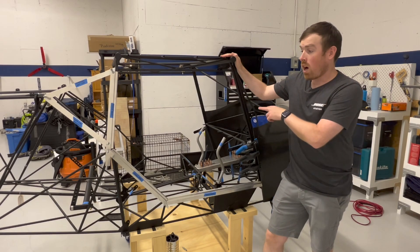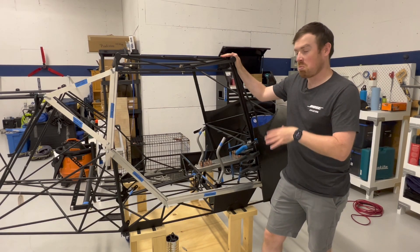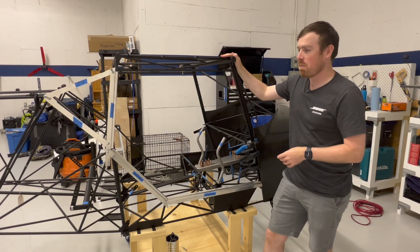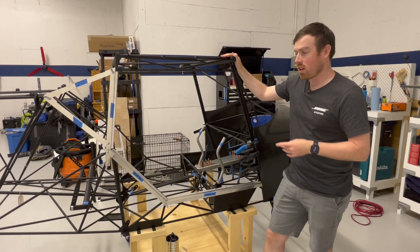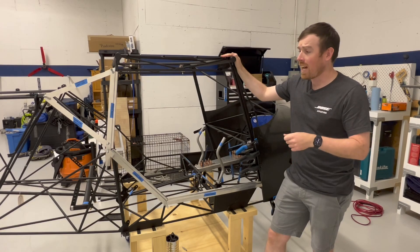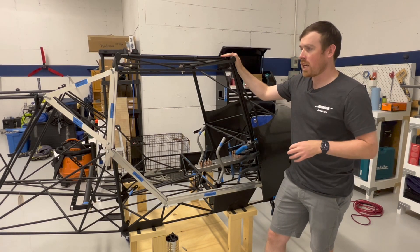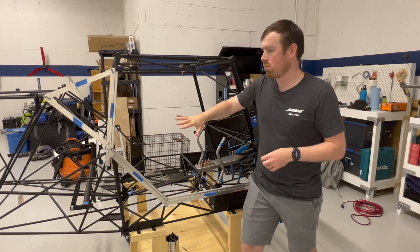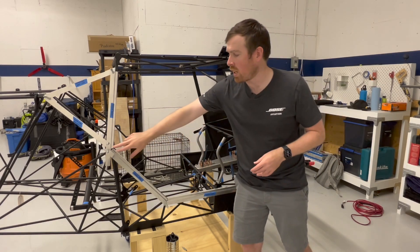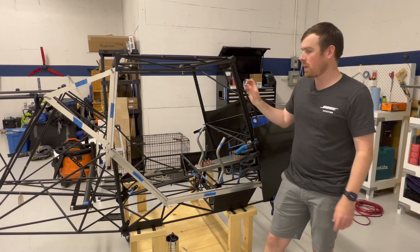I'm going to get started now on the pilot side. I did the passenger side first because I was a little bit afraid that if I messed something up I wouldn't want to see it all the time, but I'm really happy with how it all came out so I'm just going to do the exact same on the pilot side. I have some Superfill on order as well, and when that arrives I'll hopefully have everything bonded in at that point and then use Superfill on all the joints to smooth them out and make them look like a seamless one piece.